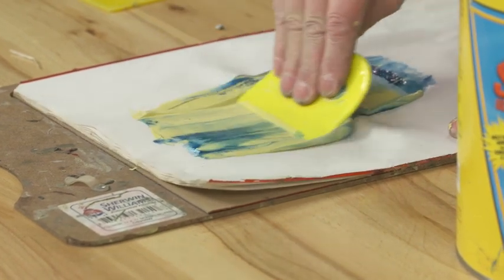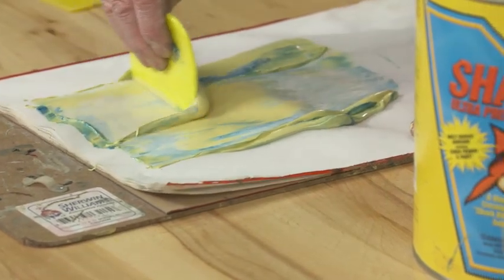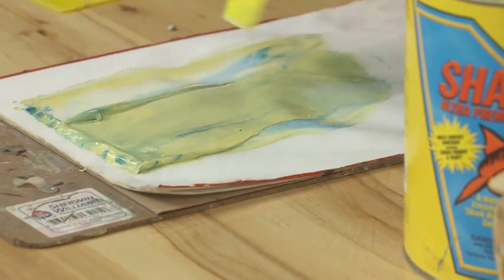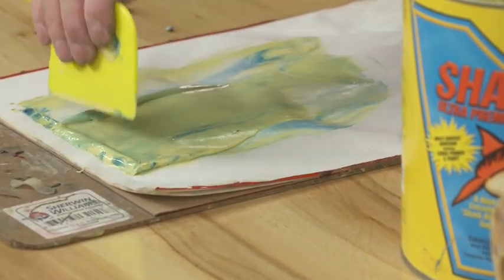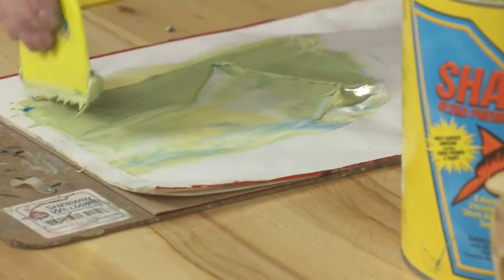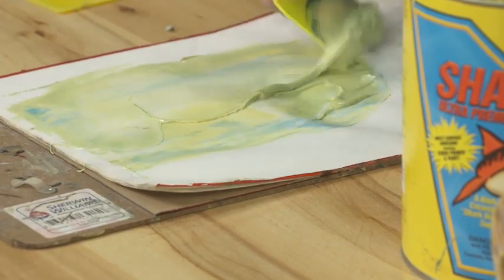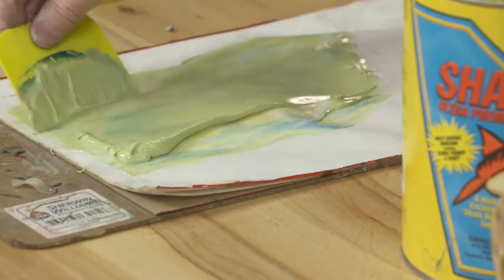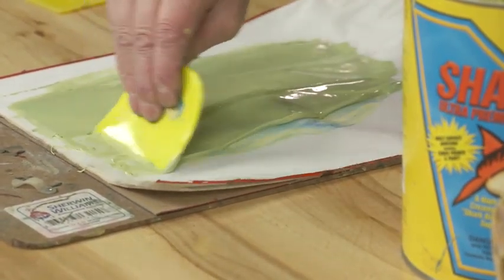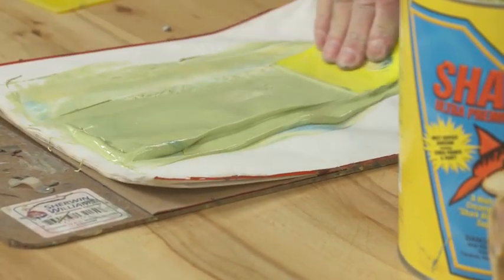When actually mixing body filler, you just want to pull it in the same direction. This goes against what a lot of guys do — going back and forth — because that actually starts whipping air into the body filler itself. So when you go to sand out the patch, you start getting all kinds of pinholes from the air bubbles that have formed. Just spread it in one direction until you get a good even mix.